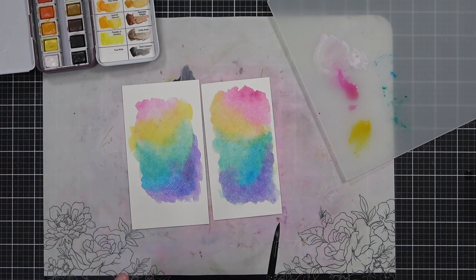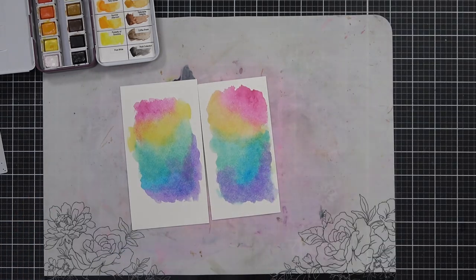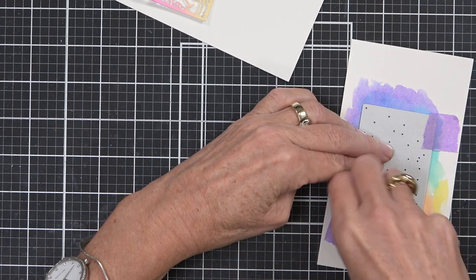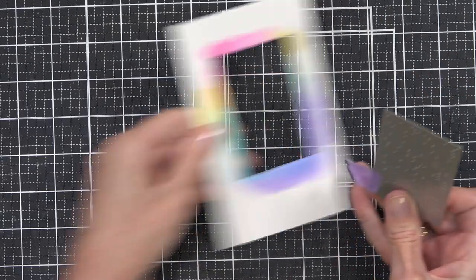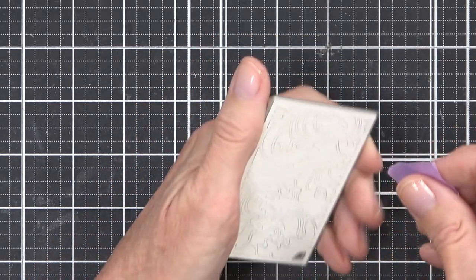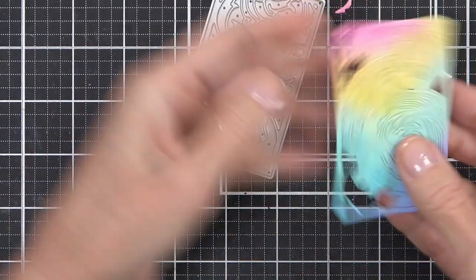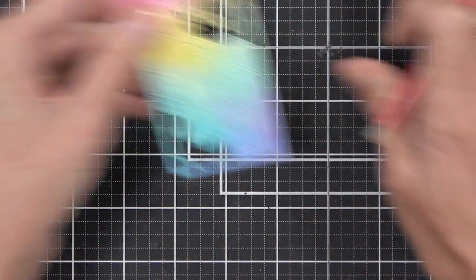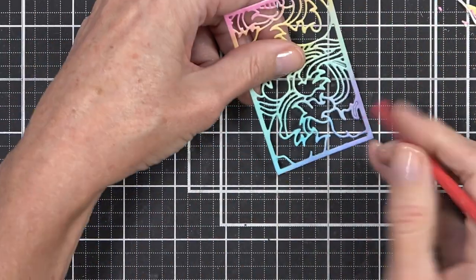I don't want any white cardstock showing, and once I'm happy with my colors and the blending I'll set that aside to dry really well before I die cut it. This is an intricate die and it is thick cardstock, so if you're not sure whether it's going to work, just do a little practice run through your die cutting machine to make sure that if you need to add a shim you can do it earlier. Otherwise you can have a peek and then rerun it through the machine.